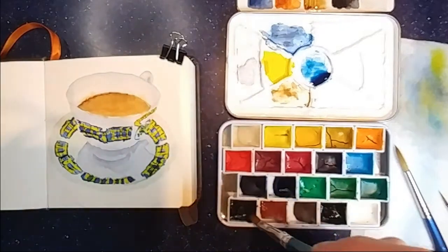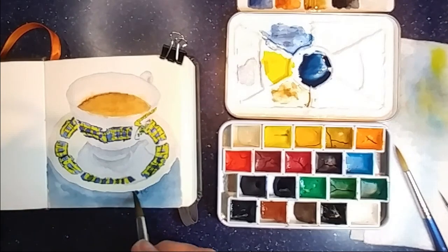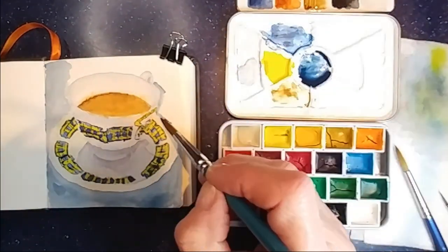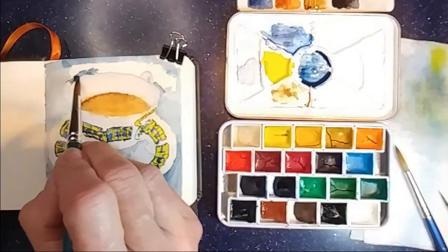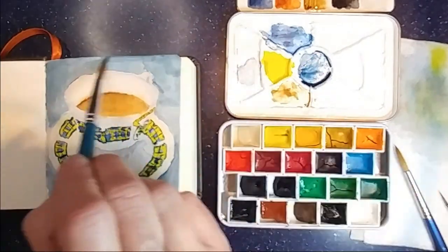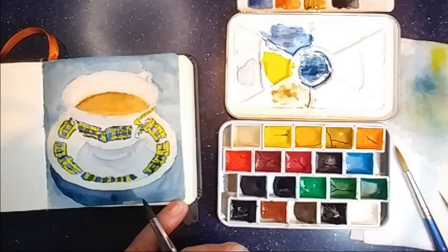Now I'm using Prussian blue and Jane's grey for the countertop. And then I darkened it up a little bit with a little more Jane's grey for the shadow on the countertop.